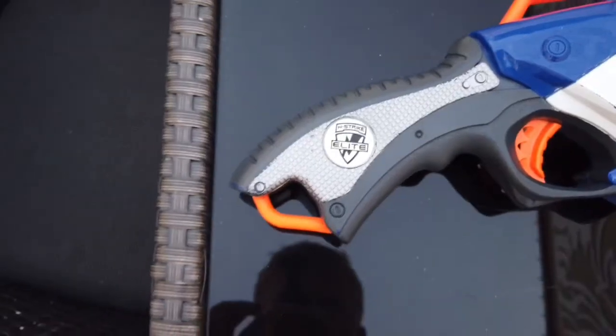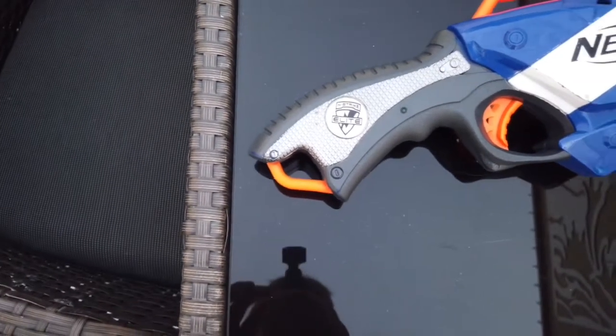What is going on guys, Vinonikgames here and today I'm going to do a review of the Nerf Pump Shotgun. Alright, so here's the Nerf Pump Shotgun.